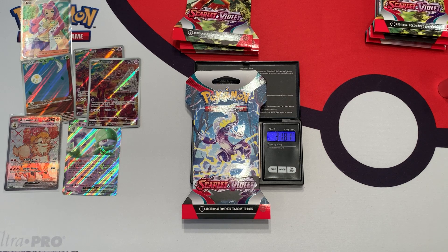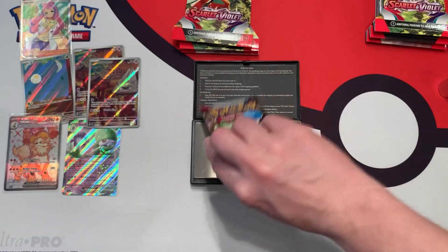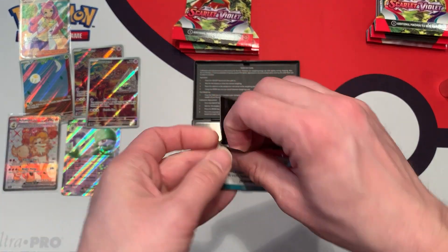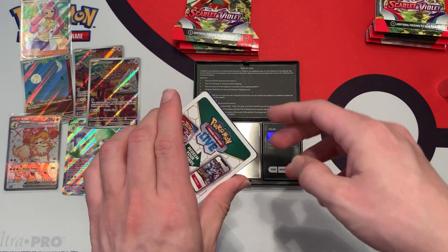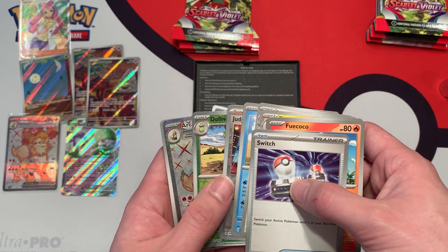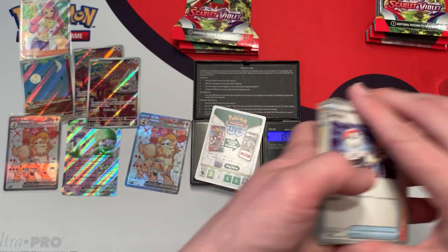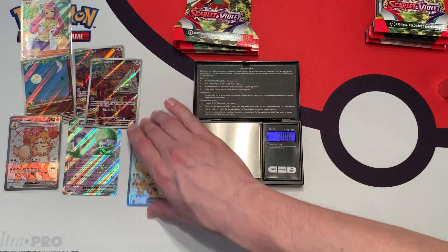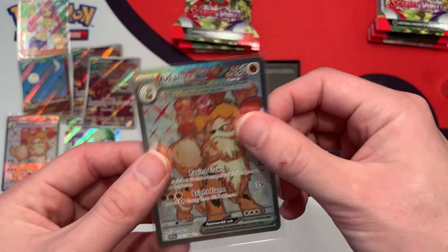This next tier weighs a lot more — 31.81 grams. The booster pack inside weighs 22.85 grams. White border code card — we have something good: another Arcanine EX. Awesome, we're doubling up on the hits. The code card weighs 1.59 grams — a little bit less. Awesome looking card, so hopefully we get an ALT soon.